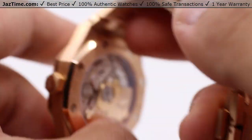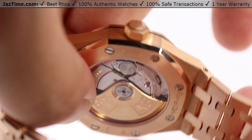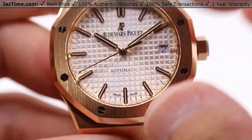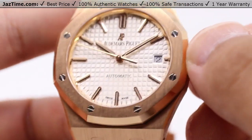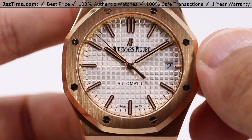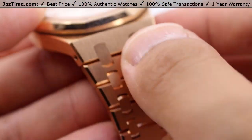The movement has 40 jewels and a total of 280 parts inside, all bringing you a 60 hour power reserve. That basically means you can set this down for about two and a half days. You can sit down on Friday evening and pick it back up Monday morning with no need to wind the watch — or if you really need to, you still can.